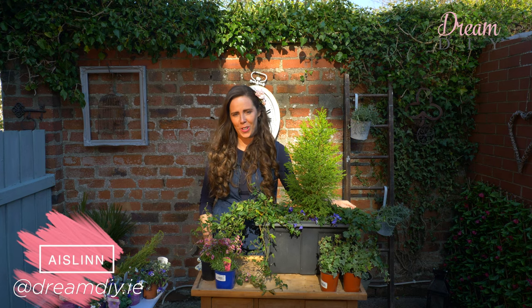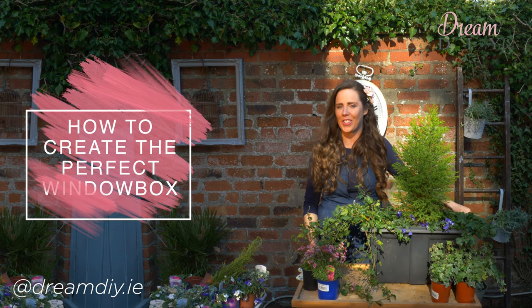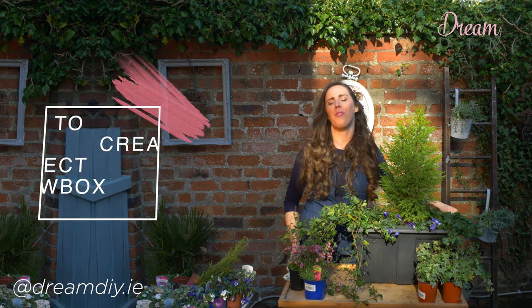Hi guys, Ashlyn here from Dream DIY. Welcome back to my channel where I'm going to be sharing with you some of my DIY projects, tips and tricks. In today's video I'm going to show you how to create the perfect window box, but before we do that, please if you could hit the subscribe button below.